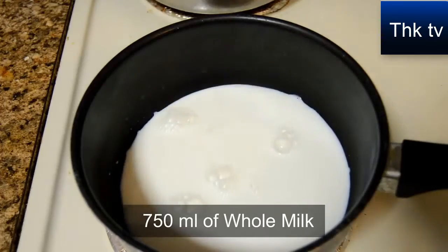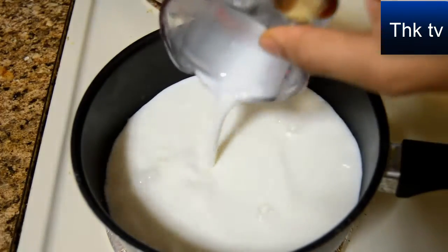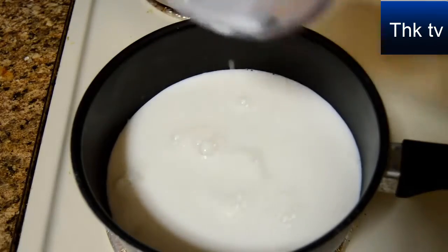First I'm going to boil 750 ml of whole milk, which is equal to two and a half cups. Keep the flame on medium and wait for it to boil.